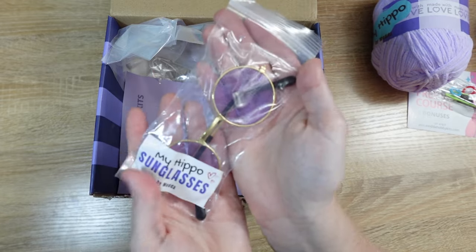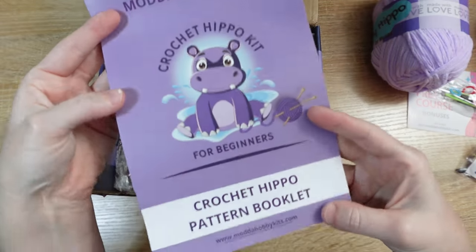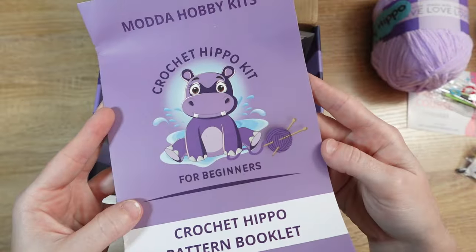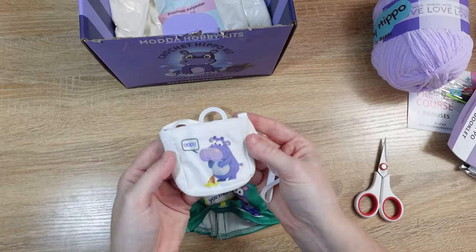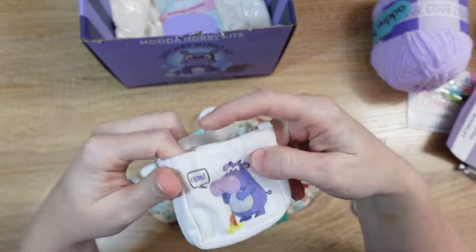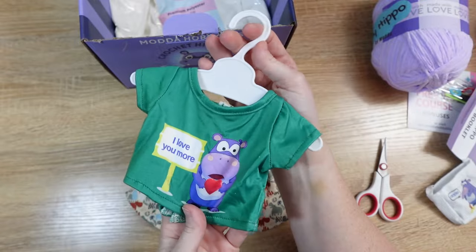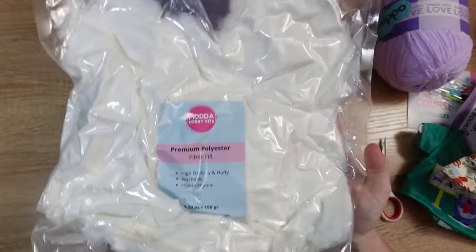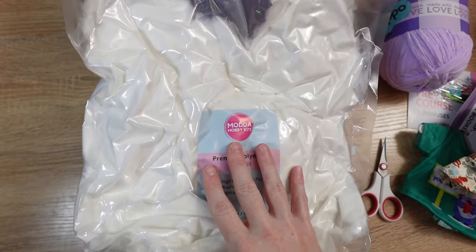Next up is part of the accessory kit — these are the sunglasses we'll be able to use to accessorize our Hippo once it's done. Then we have the written pattern booklet. This video tutorial will walk through each of the steps, but you have a written copy for reference. The accessory kit includes our Hippo's crossbody bag, a shirt that comes with its own little hanger, and a hat for our Hippo's head. Last, we have our bag of fiber fill stuffing to stuff our plush.